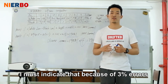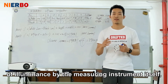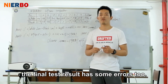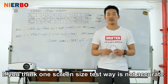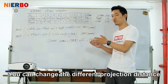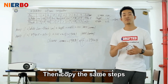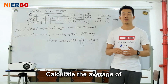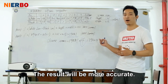I must note that, because of 3% errors from the measuring instrument itself, influenced by different environmental conditions, the final test result also has some errors. If you think one screen size test is not accurate enough, you can change the projection distance to get a different screen size. Then repeat the same steps to get lumens results for different screen sizes and calculate the average. The result will be more accurate.